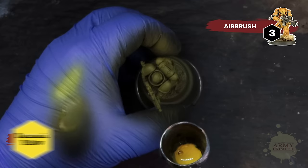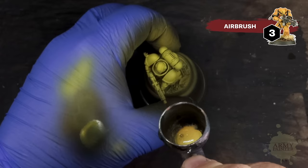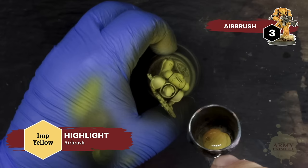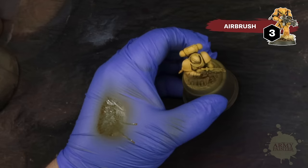We'll then apply a mid-tone highlight of Demonic Yellow. Apply this in a zenithal fashion from the top down to replicate the light hitting it from above. Then apply a tighter, more refined highlight of Warpaint's Air Imp Yellow. The Warpaint's Air range are truly airbrush-ready and do not require any additional thinning, and the Triad system is intuitive and easy to use when it comes to creating zenithal layers.